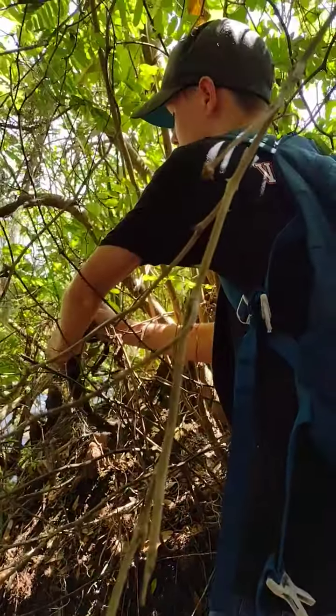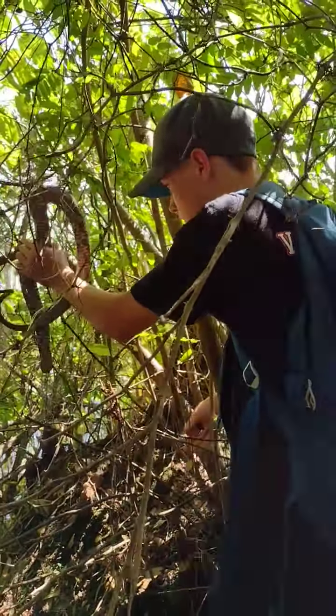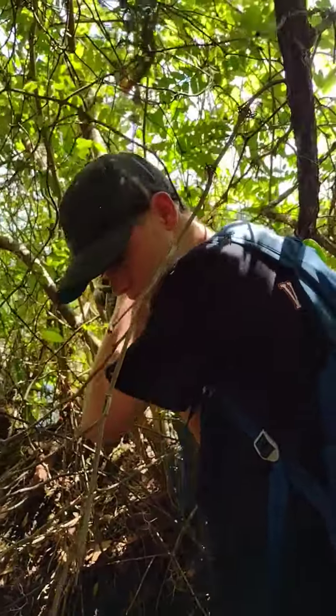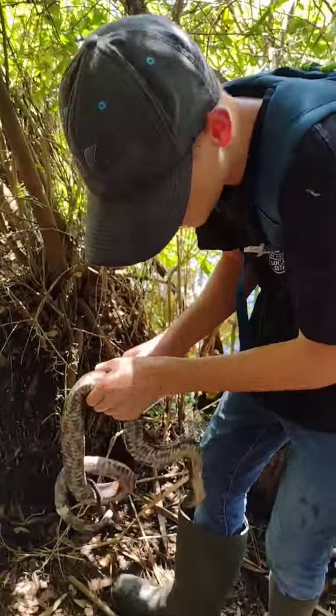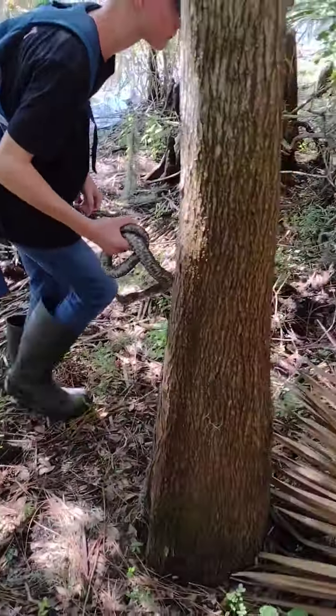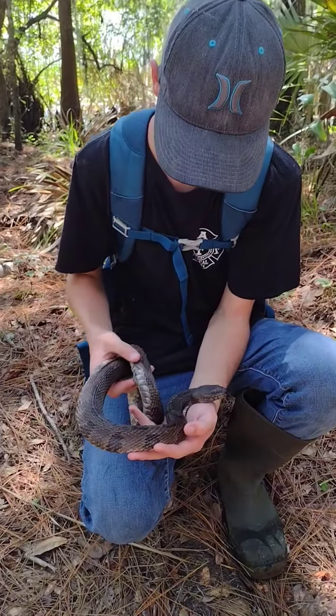I'm trying not to get him caught. Oh, no, no, no, no, no. Oh, he's pooing. Oh my gosh, it stinks. This is a brown water snake.